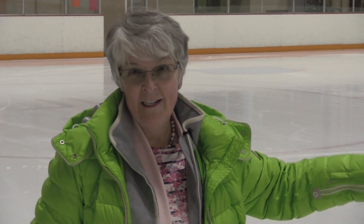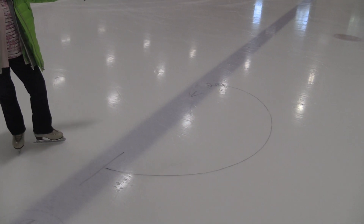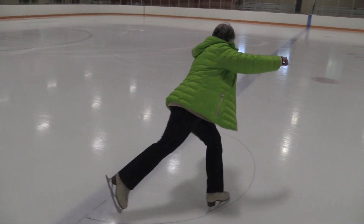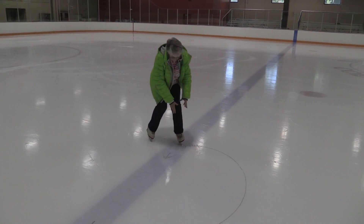The best print on the entry edge for all of your spins is shaped like half a valentine heart. The edge has to deepen just before the point of the three-turn, so you have to lean in and keep increasing your knee bend there until you get to the spin.